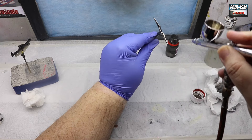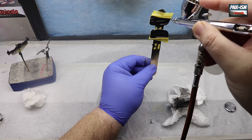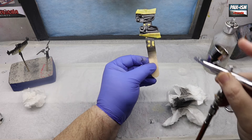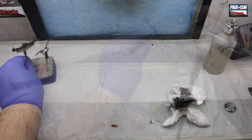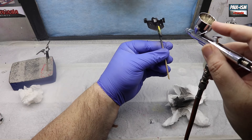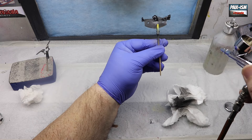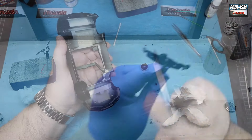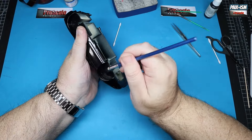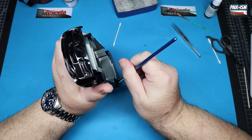For the headlights I changed the color from super fine silver to gun metal — looking at real-life references it didn't look as bright. We've also masked off carefully around the carbon decaling and applied a couple of coats of Mr Hobby Super Clear to all the parts with carbon fiber: the dashboard middle section, door cards, and steering wheel.